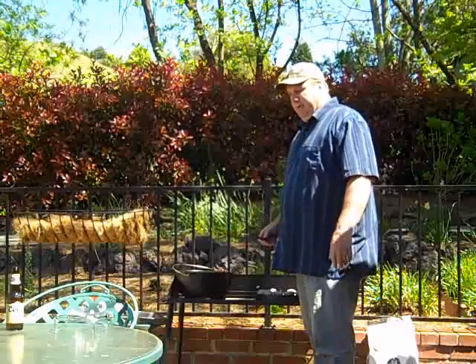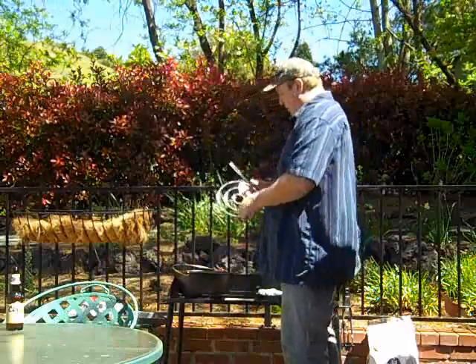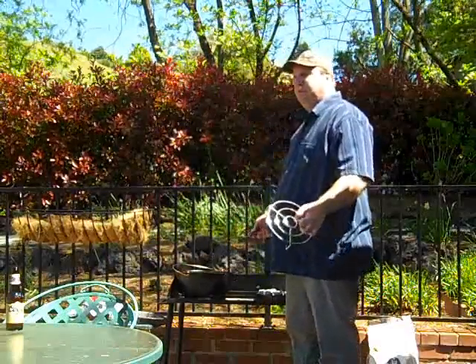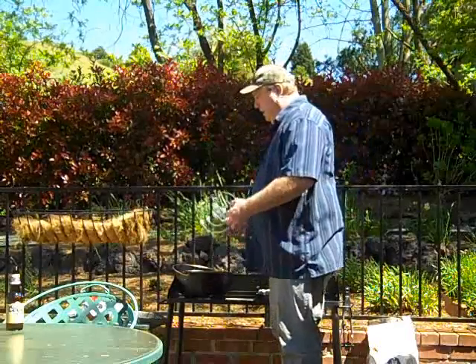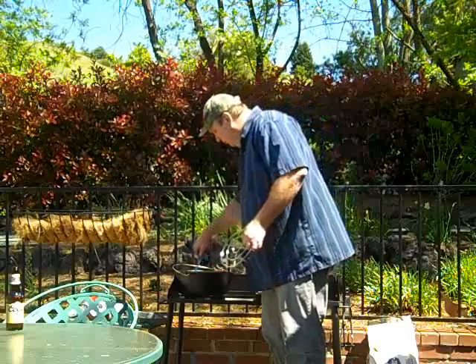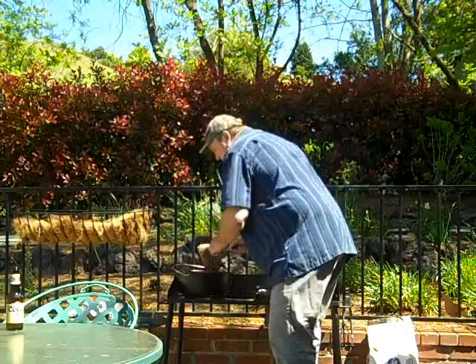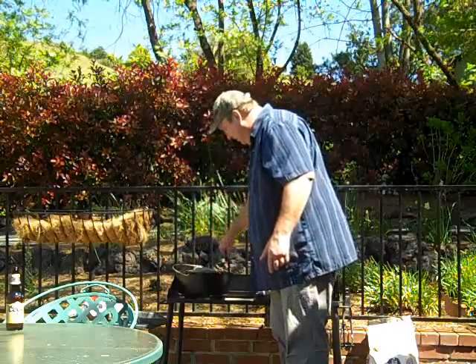I've got it fairly lightly browned. I'm going to get my trivet. I always like to get the meat up off the bottom — number one, I don't want it to sit there and burn. Number two, I'm putting liquid in there. I don't like my meat to boil in the liquid or its own juices. This is a pot roast, not a pot stew. I like to make sure I get it up off of there.